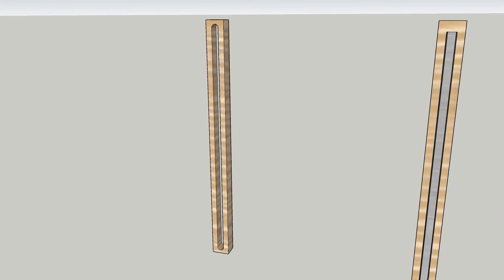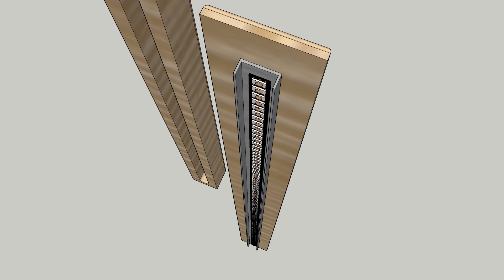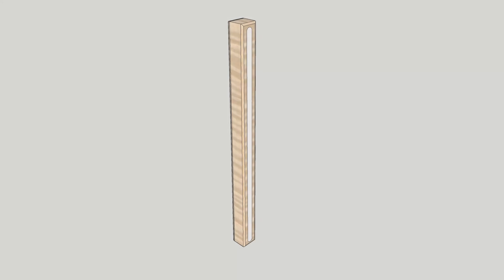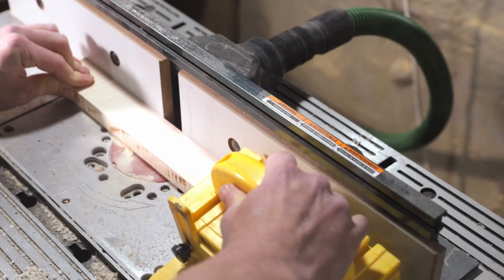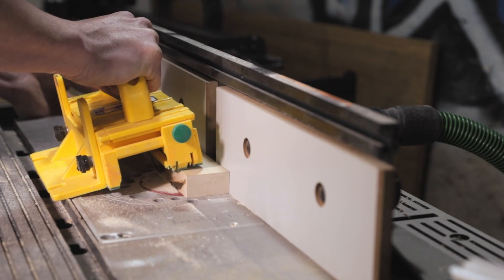The next step is making the light bar. The main body is a piece of maple with an epoxy inlaid diffuser, and its removable back panel will have an aluminum channel to hold the LED strip. I cut the channel for the LEDs on my router table, only going about half an inch deep.